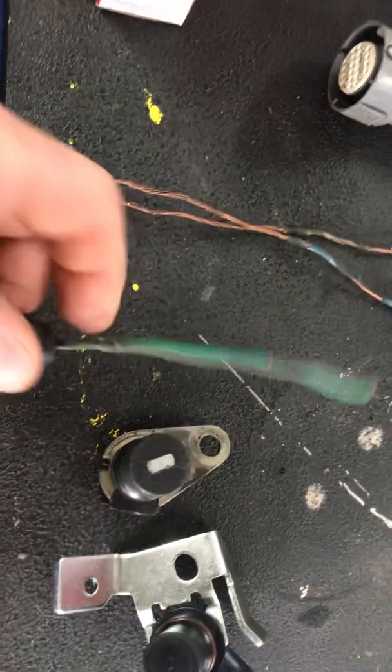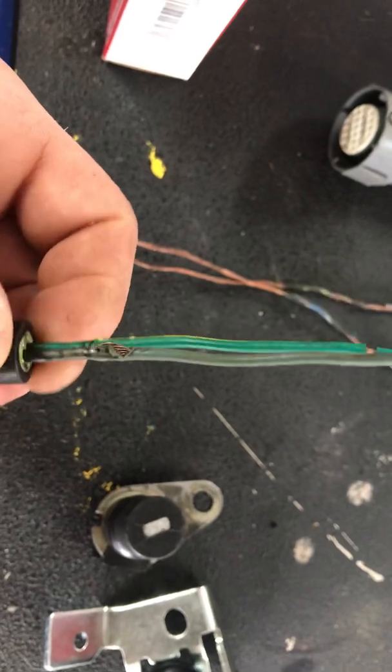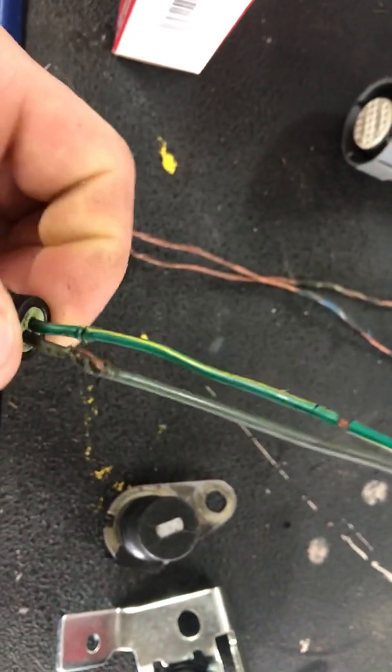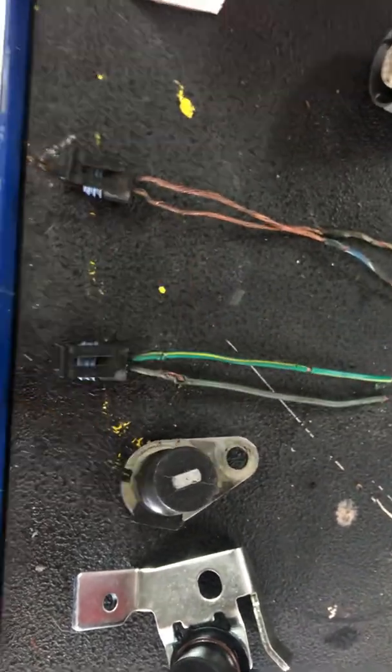Same thing with the rear one. The rear one has a dark green with a yellow trace, and then the other one looks like a kind of a bluish-green color. That goes to the rear sensor.